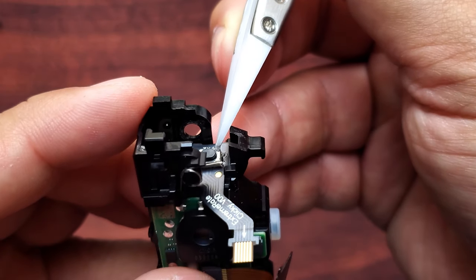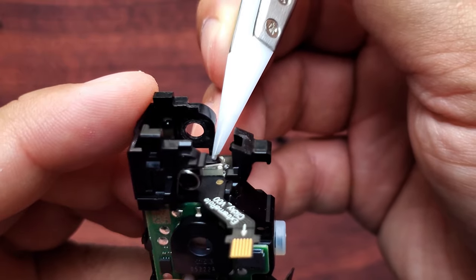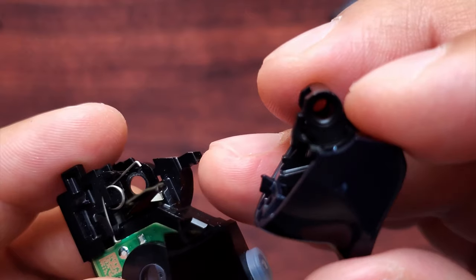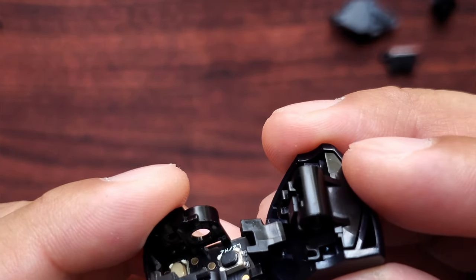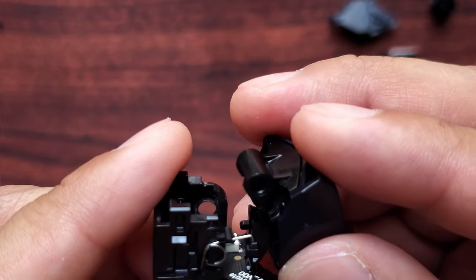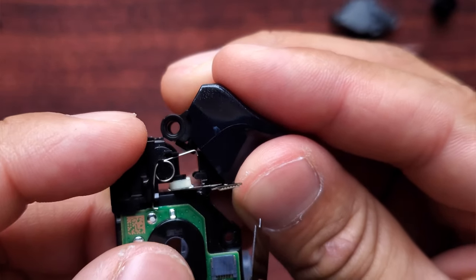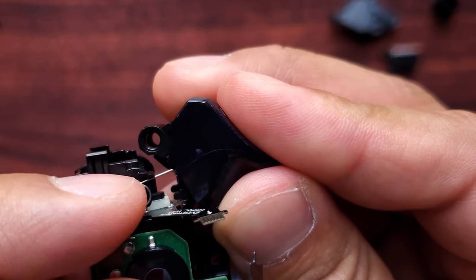It easily goes in — just give it a nice little tap. It needs to be placed down like that. To put your trigger back in, start with this end making sure that it goes inside, then start to bring it up. Make sure your spring right here is inside the trigger.